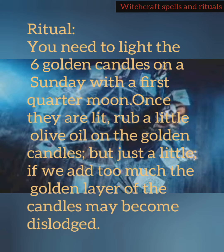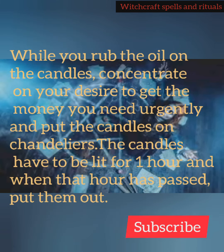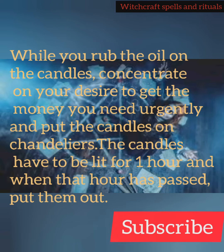You need to light the 6 golden candles on a Sunday with a 1st quarter moon. Once they are lit, rub a little olive oil on the golden candles, but just a little — if we add too much, the golden layer of the candles may become dislodged. While you rub the oil on the candles, concentrate on your desire to get the money you need urgently, and put the candles on the chandeliers.